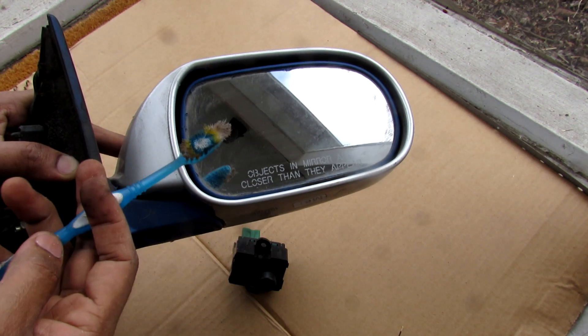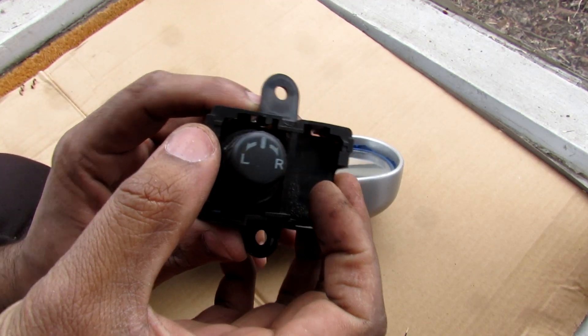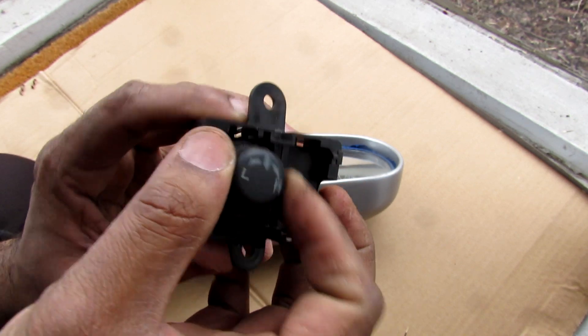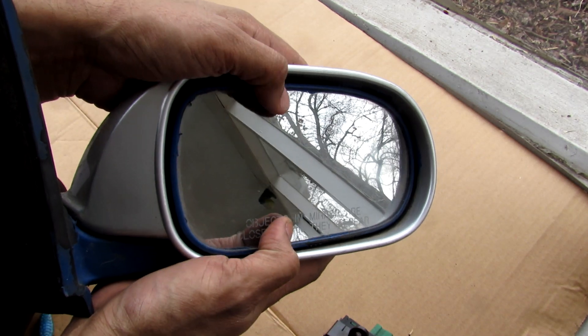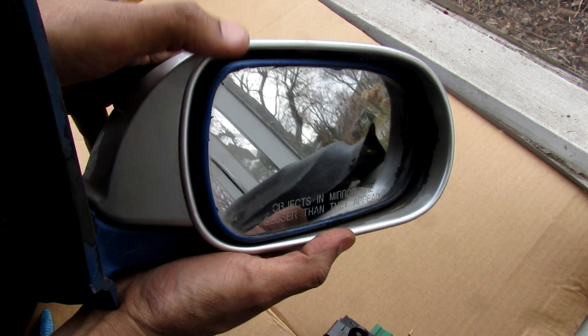Today I'm going to show you what's inside of a power door mirror and how it works on your car. A power door mirror is typically controlled through a combination switch that allows you to select which mirror and which direction — up, down, or sideways — to control. That in turn allows the mirror to move up and down or side to side depending on how you control it.